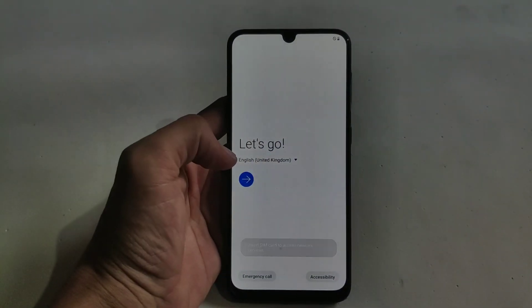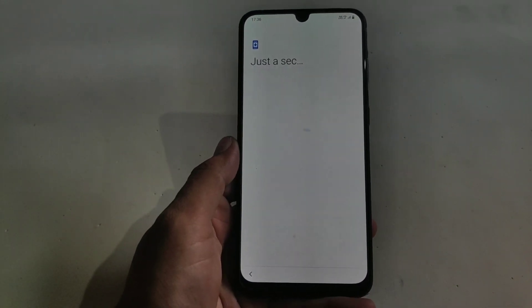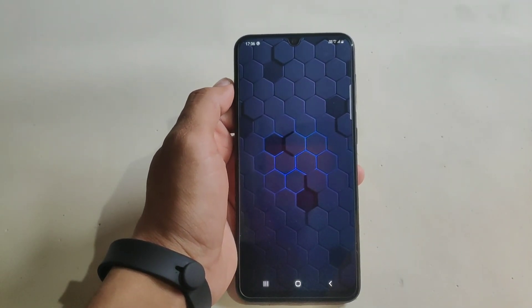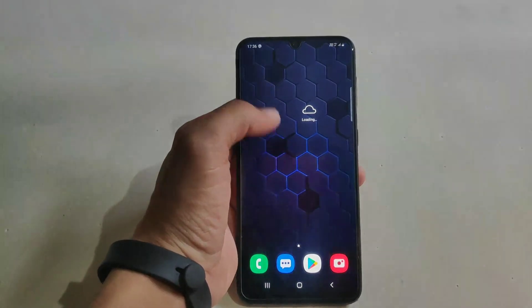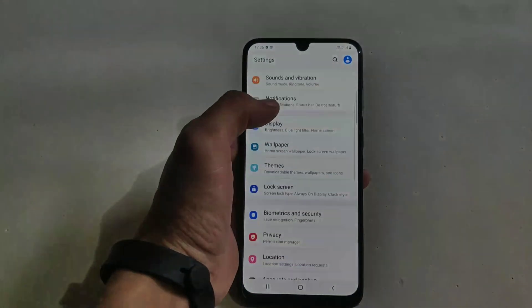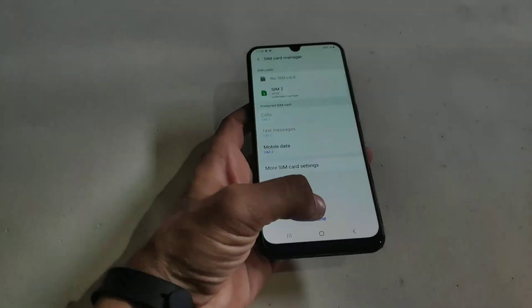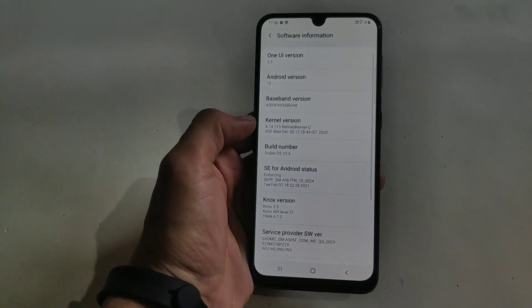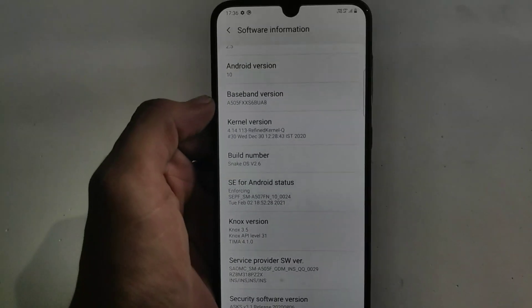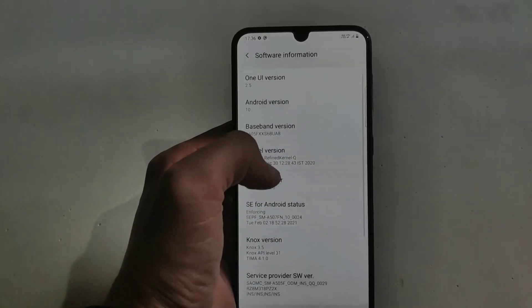My phone is successfully booted up. Here is the first look of our custom ROM. This is a highly debloated ROM, so it comes with very minimal applications — just basic apps from Samsung and Google. The ROM is running on Android 10 with One UI version 2.5. They are using a refined kernel, but you can install the Press kernel to improve performance. This is Snake OS version 2.6.